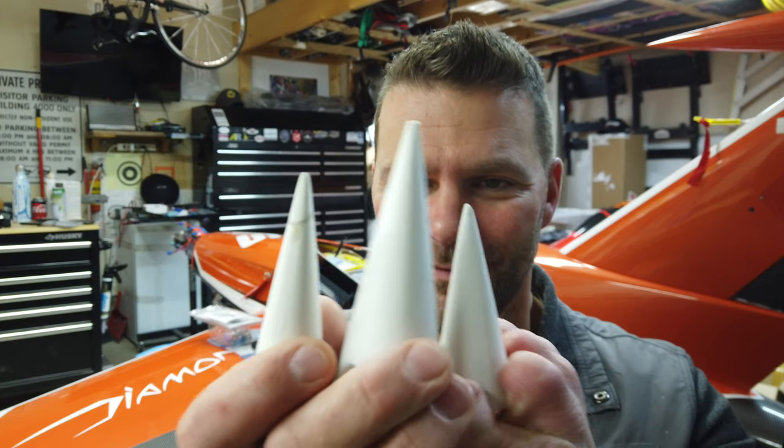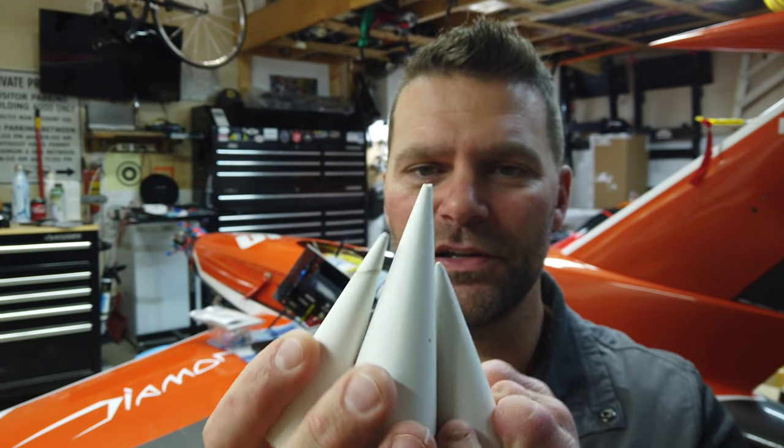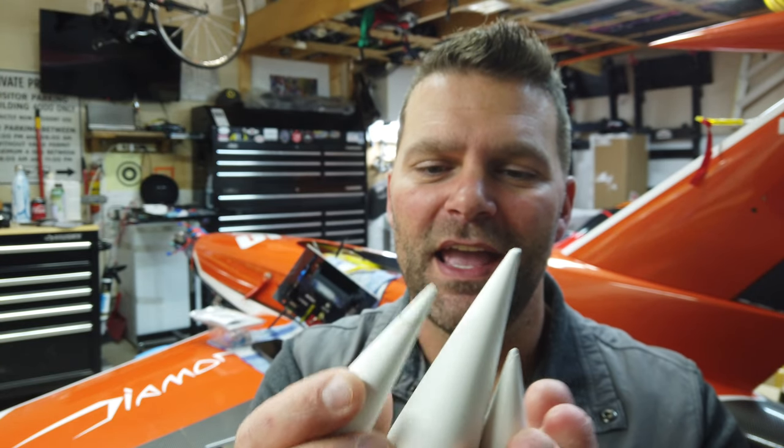I made the decision to mold the wingtips properly. These are a little used and abused, but I made some plaster of Paris molds of the three tips. Then I made a vacuum forming machine — did some research on YouTube, came up with a design, and built one myself. I won't go into detail since there are so many videos on that; I just worked out the fundamentals of the design I wanted to use.